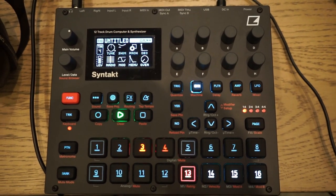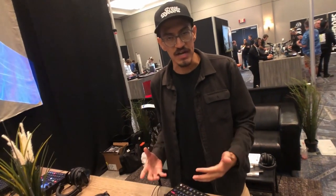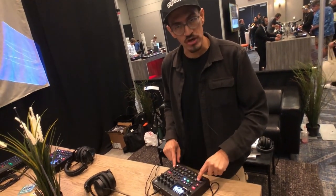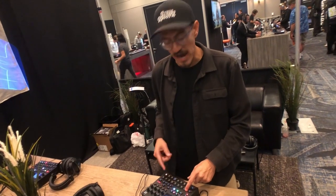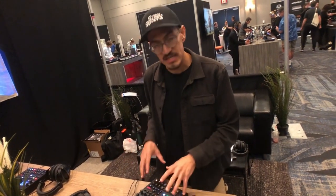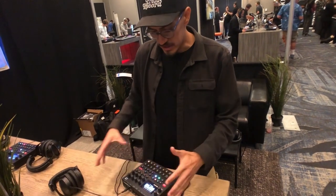One fun thing about the Syntakt, if you're not familiar, is that it's essentially 12 synthesizers at a minimum in a box at once — four analog plus eight digital tracks across the bottom. What's cool is that all of these engines actually have multiple different engines that you can assign and set inside the box.